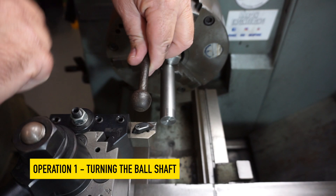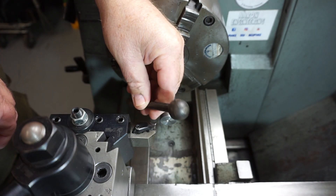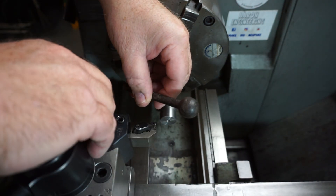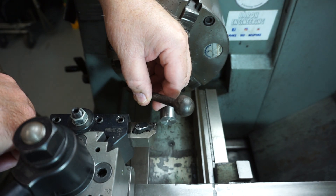G'day everyone, welcome back to the shop. Today I need to make a couple of these. Let's document the process. I don't have a ball turning attachment for my lathe so I'll try and cut this ball on the milling machine. Let's get into it.